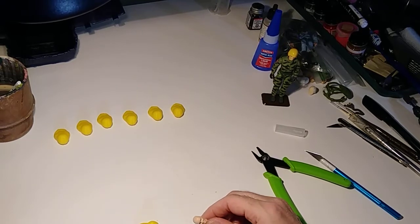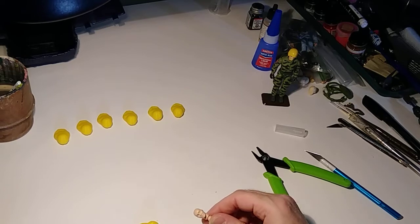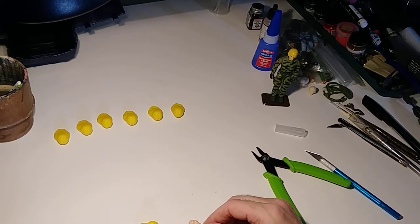I've got most of the heads cast. I still need to do a bunch more Duke and Snake Eyes, but everything else is coming along pretty good.